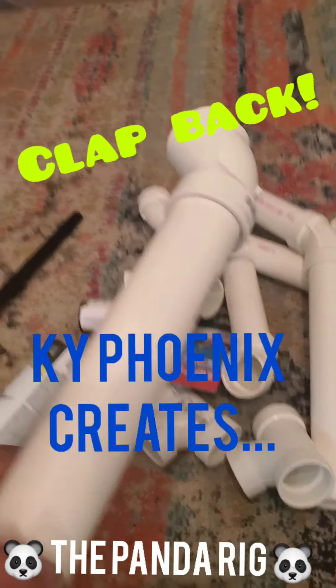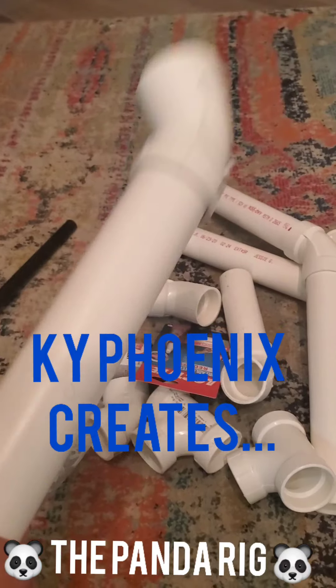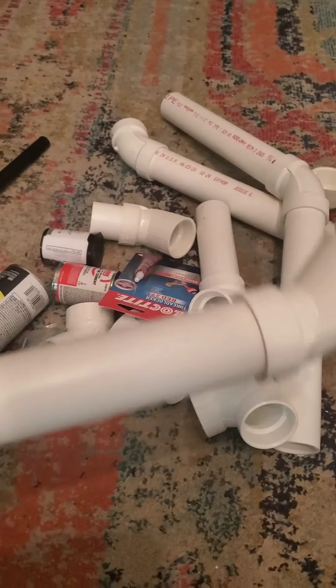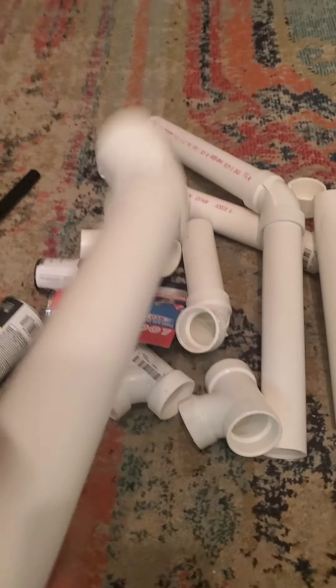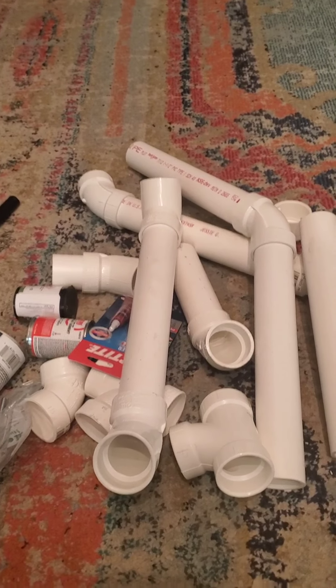Tell them what I gotta do to myself. The round one didn't quite go very well, but I recouped. I went back to the drawing board, back to the panda layer, and I'm gonna get it this time.